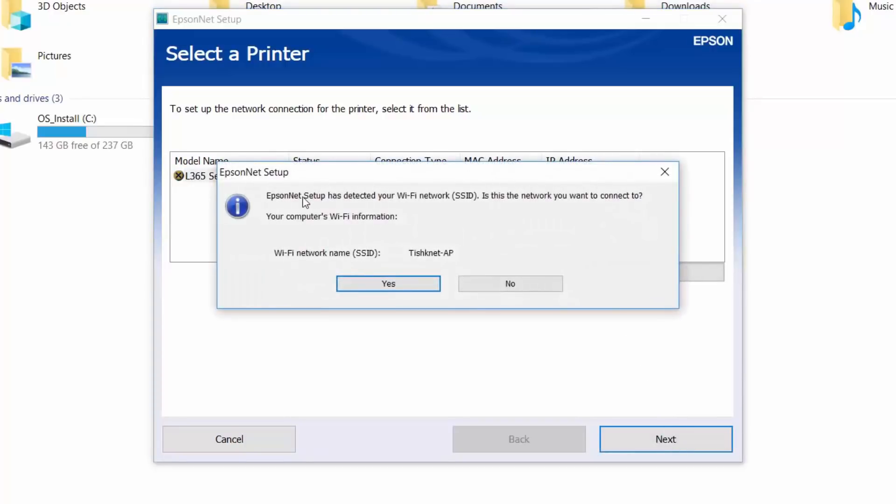A pop-up window will ask you if you want to join your printer to the same network as you are currently connected to. If you don't want your printer to connect to the same network, click No. If you want to, click Yes.